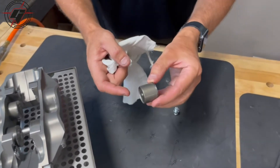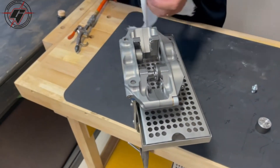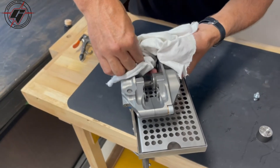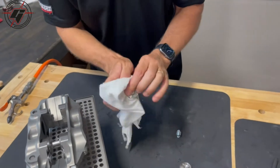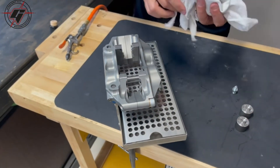We want that to be a nice, smooth, clean surface, and we will remove all the pistons. The assembly fluid makes them a little bit slippery. The rag helps to hang on to them, but if you just rock them back and forth they will pop out — that one there comes out pretty easy.